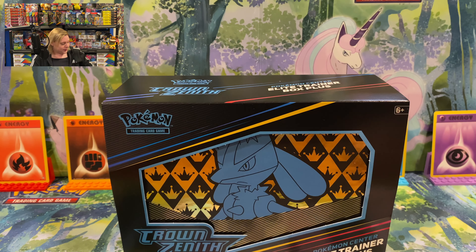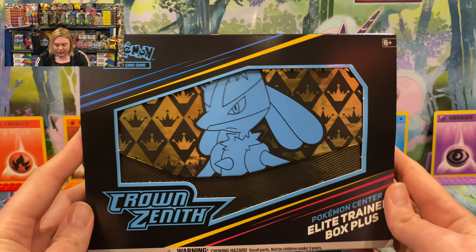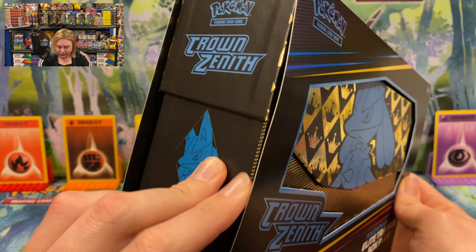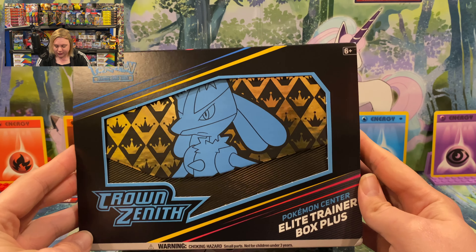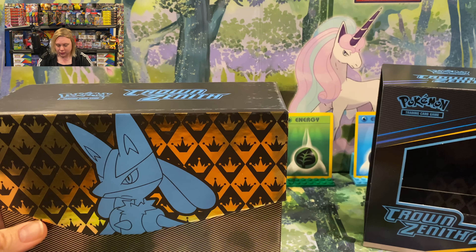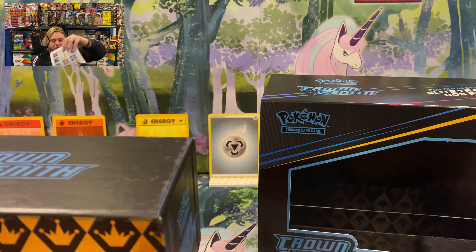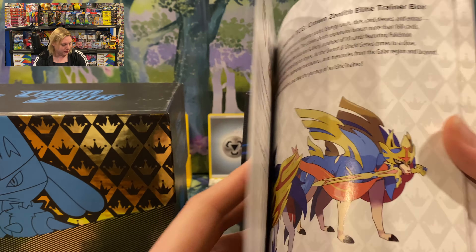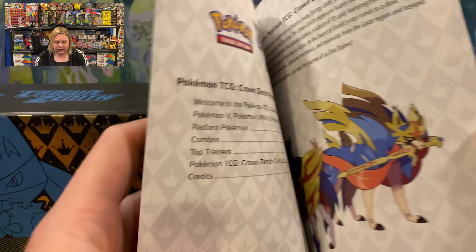If we turn these on the side you'll notice that the Elite Trainer Box Plus has a bit more embellishments on the box itself. This is the Plus edition shown in a beautiful light powder blue, and it also has a gold diamond bordered artwork with Lucario. The standard Elite Trainer Box comes in gold, which is nice, but it has no additional artwork whatsoever. Looking at the back, the original Elite Trainer Box only comes with 10 booster packs — however, this one comes with 12.